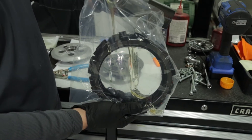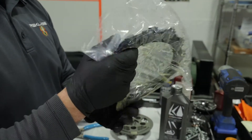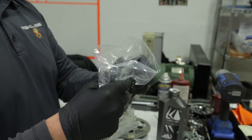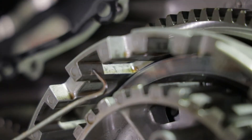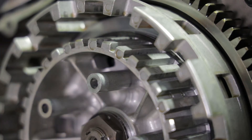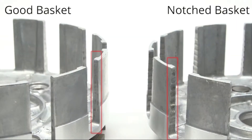Soak the new Recluse friction discs in engine oil for at least five minutes. Make sure both sides are coated. Check the basket tangs and center hub for any notching. Do not install Recluse basket sleeves or attempt to install the clutch with a notched basket or notched center hub.